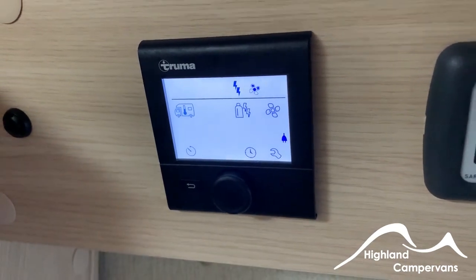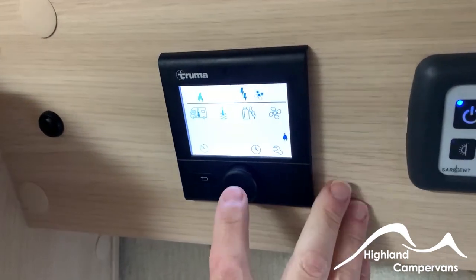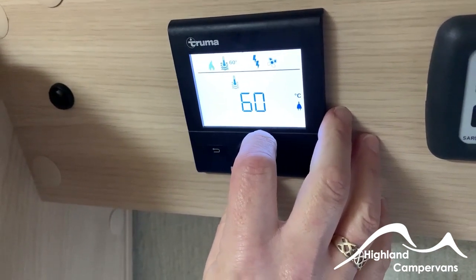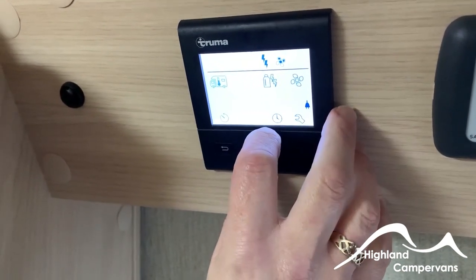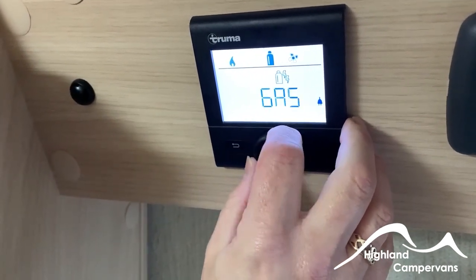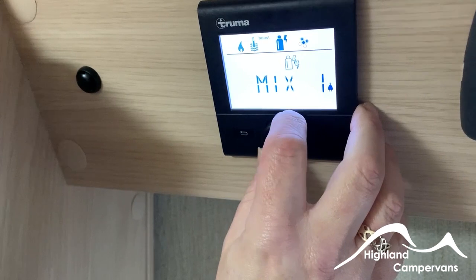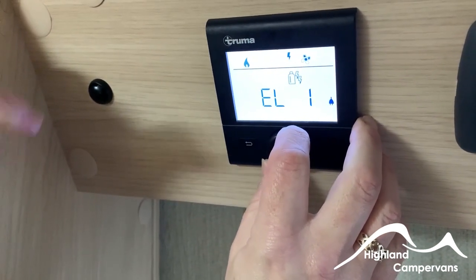For water heating, draw the water through the system via the onboard tank as with all Truma models, then select to heat the water to either a 40 or 60 degree setting, or boost it if it needs reheating after use. It's a gas and electric system — use the dial to choose gas if you're wild camping, a combination of electric and gas on a low or higher electric setting depending on available amperage, or pure electric on a low or higher draw.